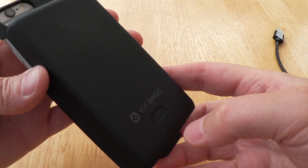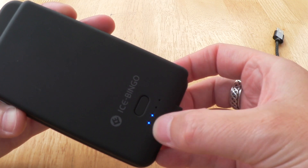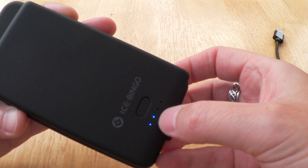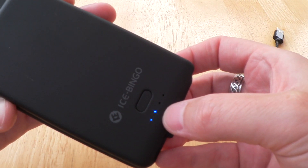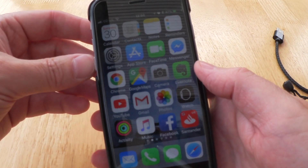Basically, what you do is press this little button at the back once and it illuminates the power bank capacity. This is two out of four dots, so it's at 50% capacity. They say it'll fully recharge an iPhone twice, and I can confirm that's absolutely true — I went on holiday recently and took this little setup with me, using it all the time.